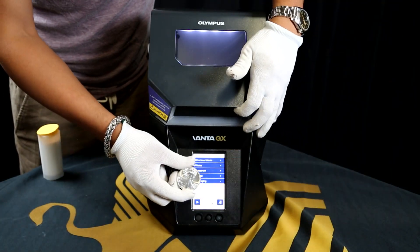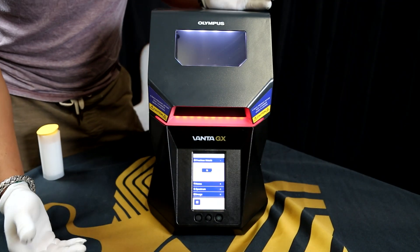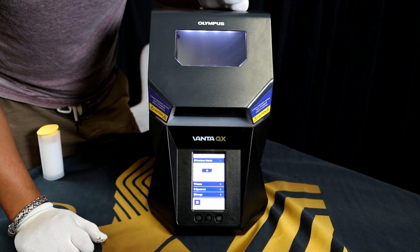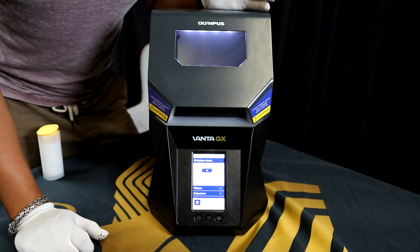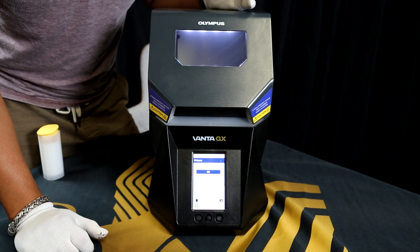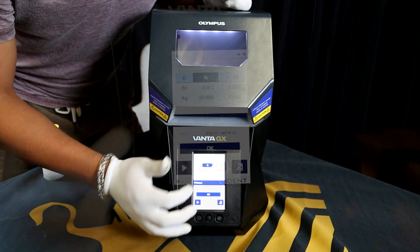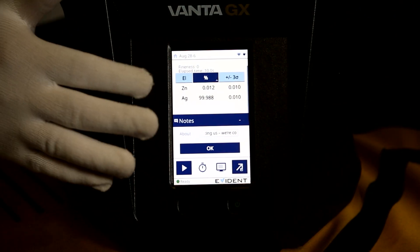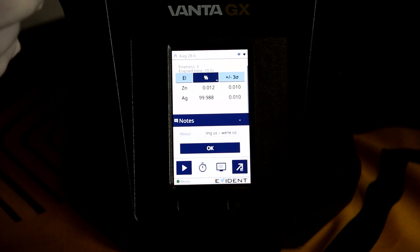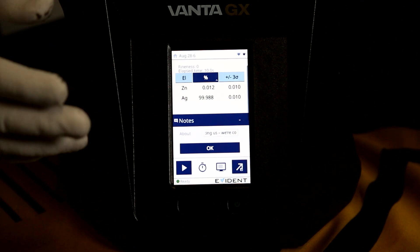Right now I'm going to test the fineness of an American Silver Eagle with an XRF machine to show whether it's three nines fine or four nines fine. It's showing that it's four nines silver — who would have thought a 2025 American Silver Eagle is potentially four nines? Now, XRF machines are only looking at the surface level of the actual metal, so it can be a little deceiving. The results show 99.98 — not four nines, but three nines plus an eight. It's just a little bit there for marketing purposes.